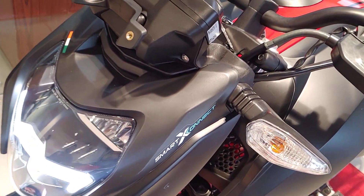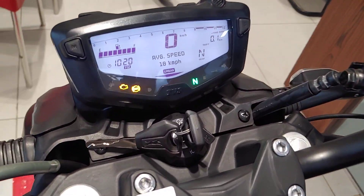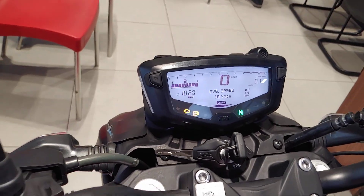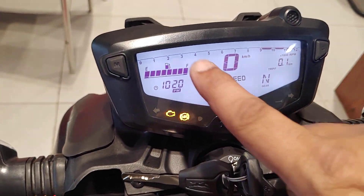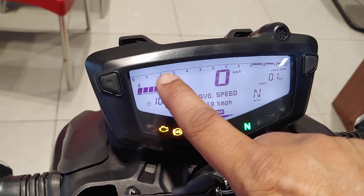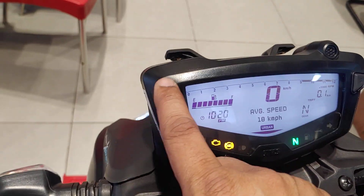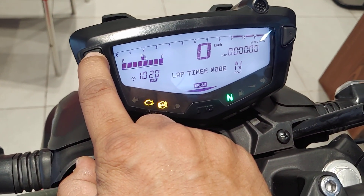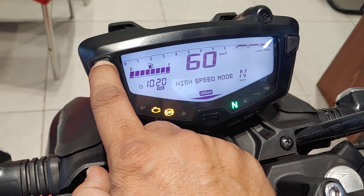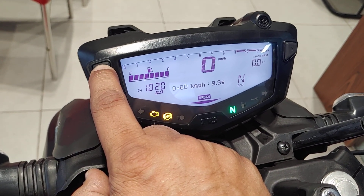It has Bluetooth connectivity and app connectivity. The instrument cluster is changed for the first time — it was amber backlit before, now it has white light. Here you can get information: gear position indicator, tachometer, speedometer, and other information. There's also a lap timer mode and high speed mode where you can record 0-to-60 times.